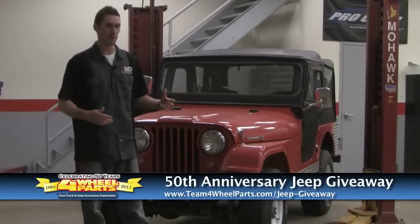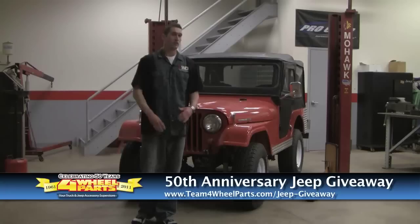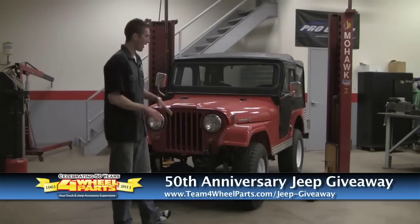We're going to put some new Smittybilt seats in it. You might wonder why we're tearing seats out of a Jeep that looks pretty good — this thing has Mustang seats in it. Something that you just think, why did they put them in there? They look smooth, but it's just not right.